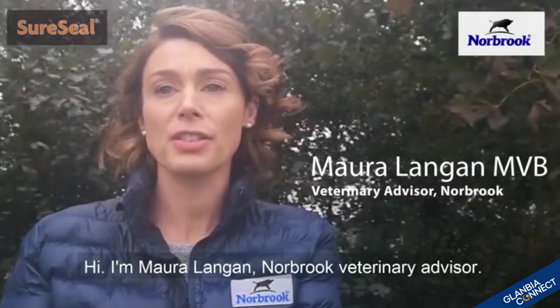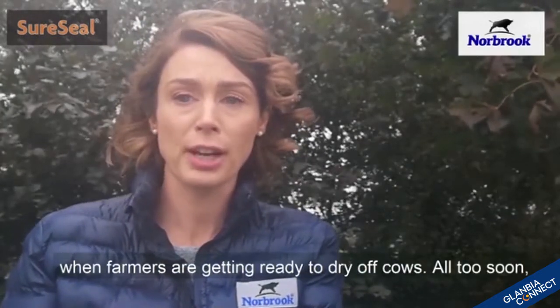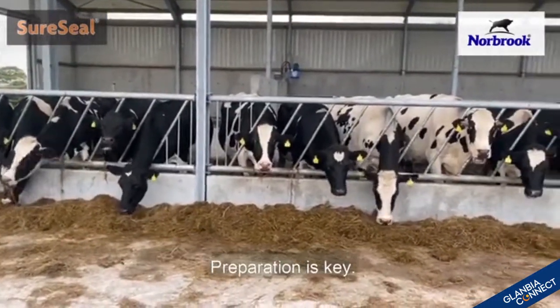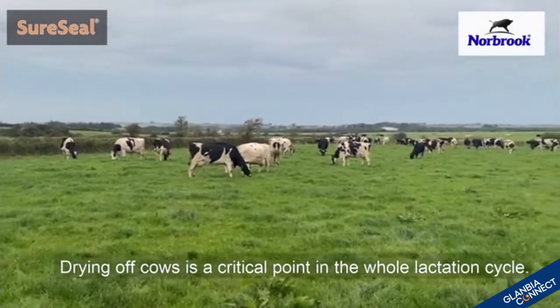Hi, I'm Maura Langan, Norbrook veterinary advisor. It's that time of year again when farmers are getting ready to dry off cows. All too soon sheds will be full of dry cows. Preparation is key — drying off cows is a critical point in the whole lactation cycle.